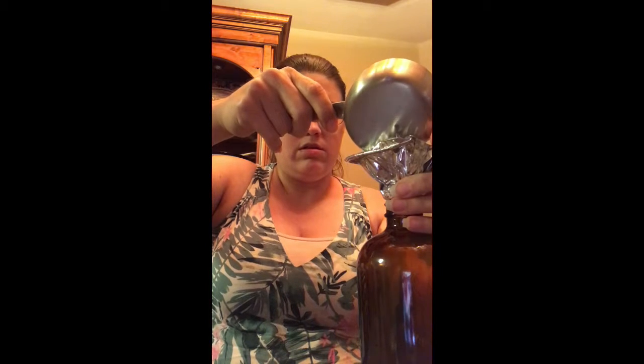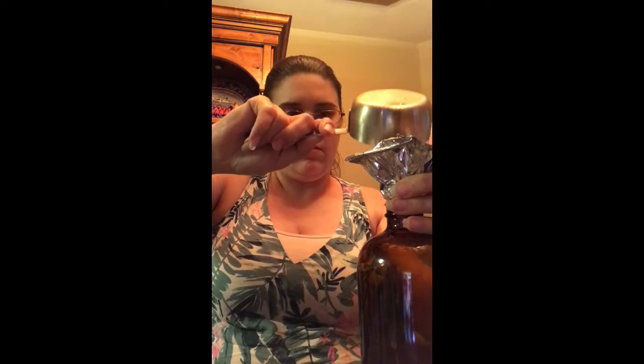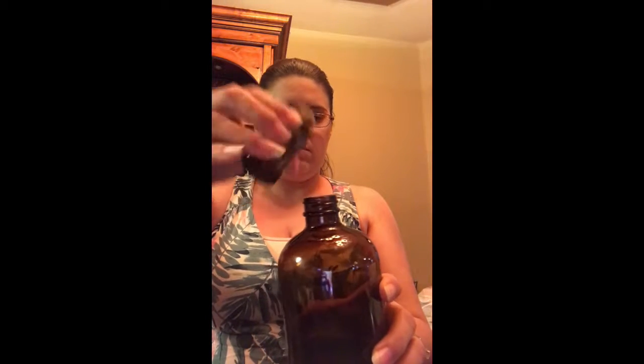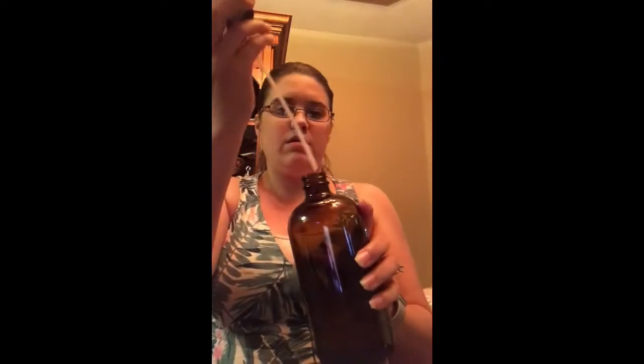Once you've got that in, we're gonna measure out a half cup of alcohol — this is just regular rubbing alcohol. I'm gonna go ahead and add that. Now I'm gonna go ahead and add the 10 drops of the lemon essential oil. Let's go ahead and count in 10. Got the 10 drops in there.